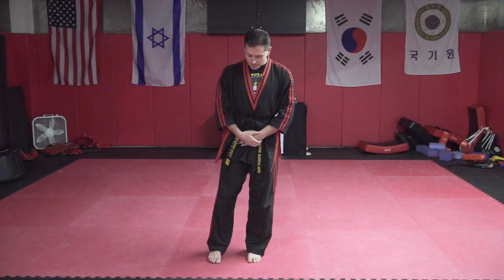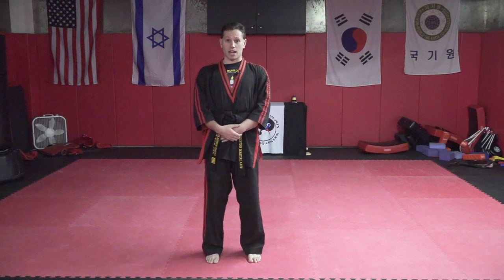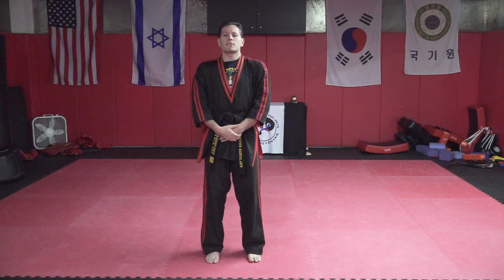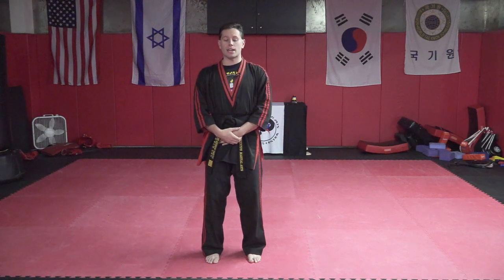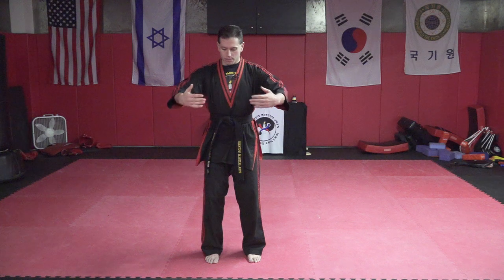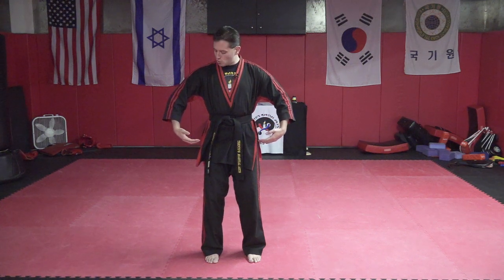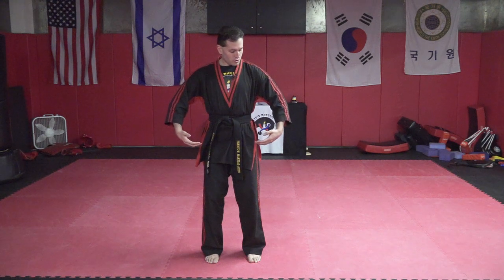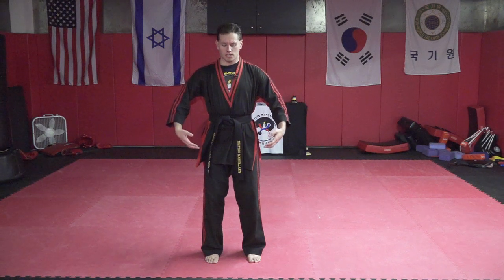Now spread your feet about shoulder width apart. Keep your knees soft — not locked, not bent, but soft. You're kind of falling into the hips; this is actually our natural posture as human beings. Bring your arms to the side like you're holding two big balloons, or two watermelons, or two beach balls. Have your arms rounded — no clawing or tense fingers. Relaxed, loose and limp, like a wet washcloth, and your shoulders relax.